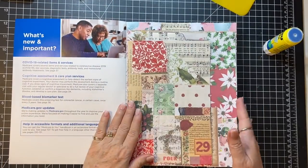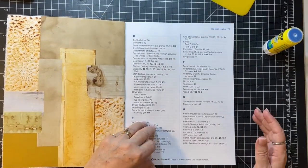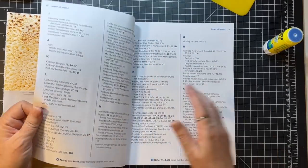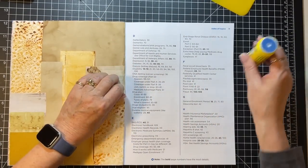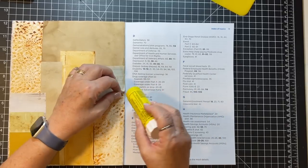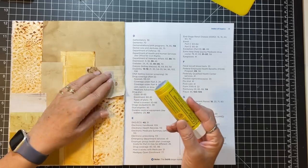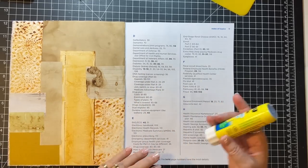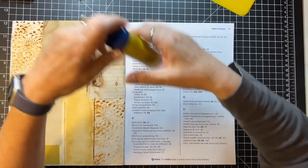We're gonna do some collaging for the last little bit. I have this Medicare thing here that has rather thin pages - they're rather thin but perfect to be collaged on. A little piece wants to come up - can't have that. I'm gonna get a new glue stick, I'll use the rest of that up off camera.